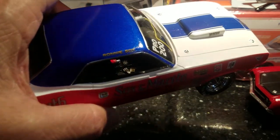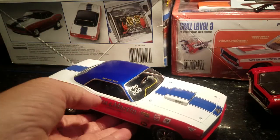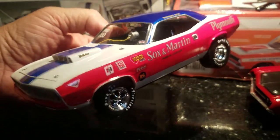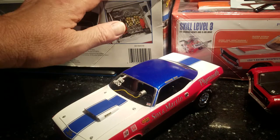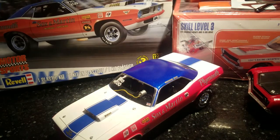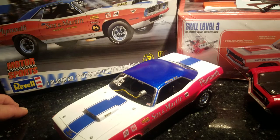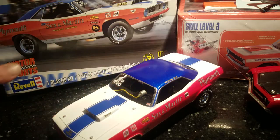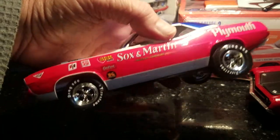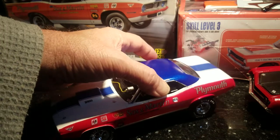The seat belts are in it as you can see. There's a fire extinguisher in between the seats. He didn't run a roll bar in this yet — it wasn't required. I know it shows it on the box, but he didn't want the side windows put in so I didn't do those. Got the Keystones blacked in with center caps and everything — pretty nice kit.